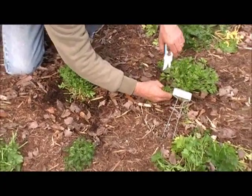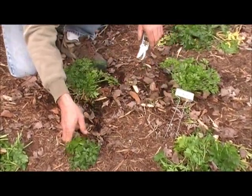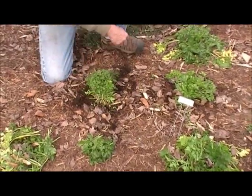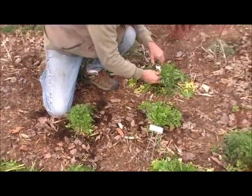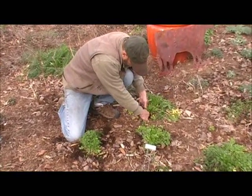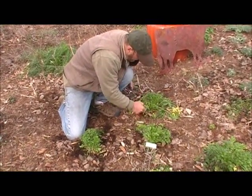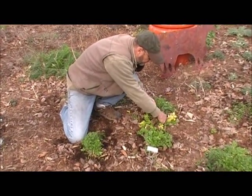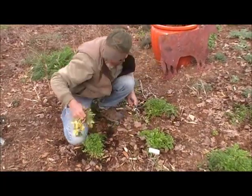Always cut towards the outside and leave the center leaves to grow. You don't want to cut the center out of the plant. Cutting parsley also helps keep it from going to seed, known as bolting, and when it goes to seed, its biennial life is over and you will have to plant a new plant. So always keep your parsley cut and it won't go to seed.